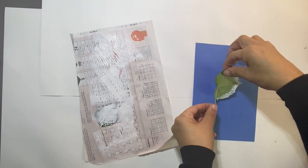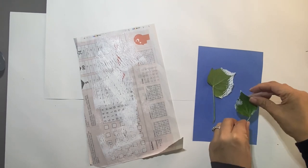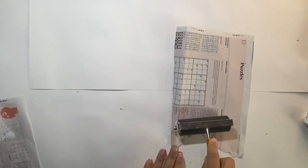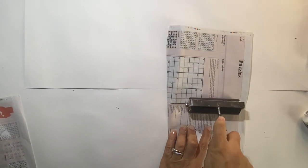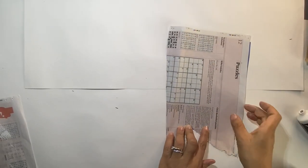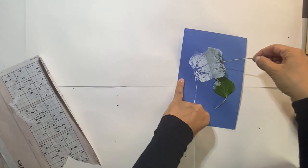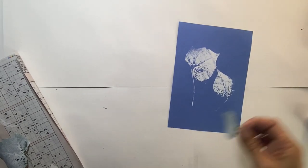Remember to place your plants ink facing down onto the paper, and then gently apply some pressure to the back. Now let's get ready for the reveal — peel back your plants and have a look at your prints.